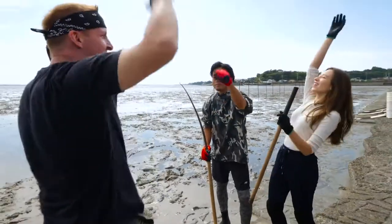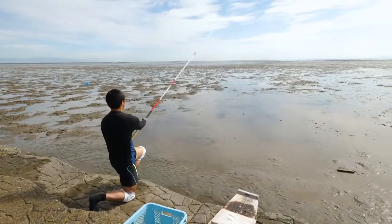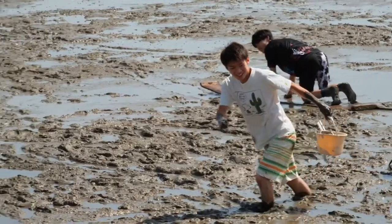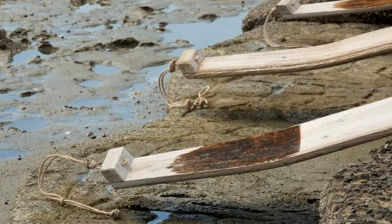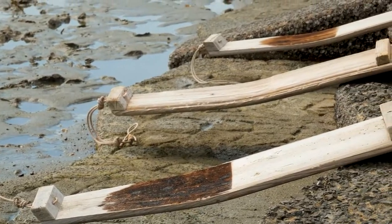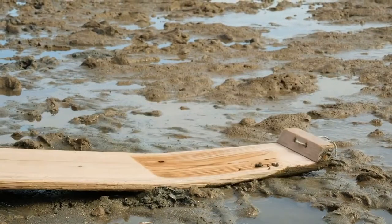Okay, here we go. One, two, three. Let's catch some fish! To catch a fish, you must become a fish, starting with this unique surfing board.